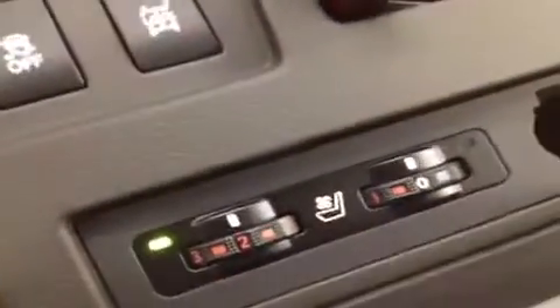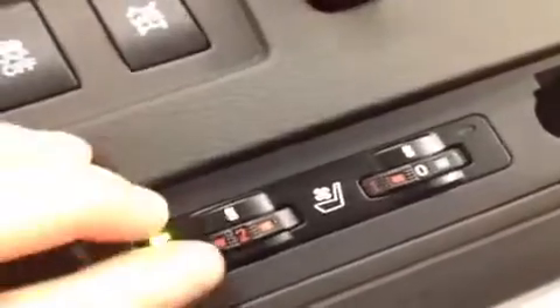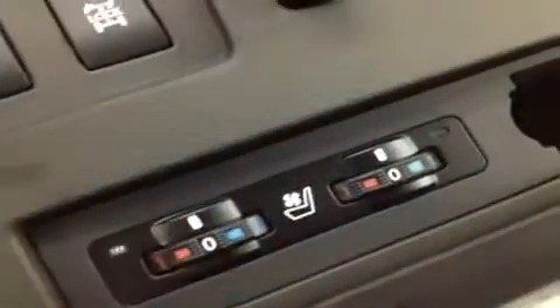The heated and cooling seat settings are right here for the driver and the passenger. Opening up the armrest to show you inside — this piece slides back and forth and also pops out. Down at the bottom there's the auxiliary power outlet, and a little bit higher up we have the USB and auxiliary inputs for the stereo, so when you want to plug in your iPod or other portable audio device.